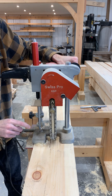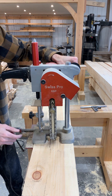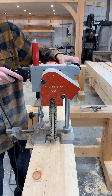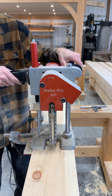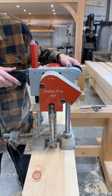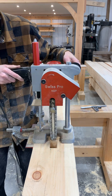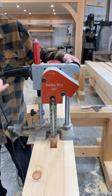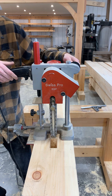We've got the mortiser set just a hair deeper than we actually want the pocket. That just saves us from having to square it out, so we'll go about three-quarter inch deeper than we need to go. I'll stop the chain before pulling it back up — another way to stop it from having a big tear out there.